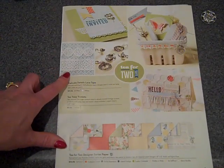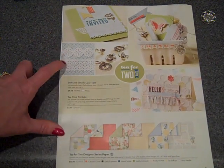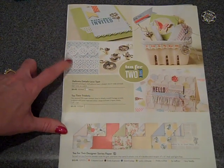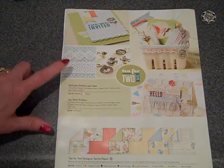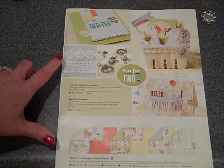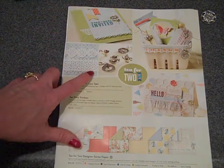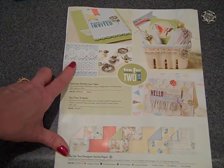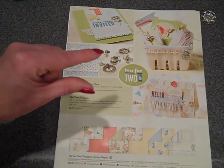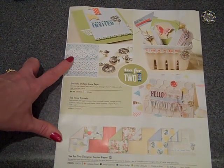So we first open up the catalog and we're going to see a couple of things on page 3: the Delicate Details Lace Tape as well as the Tea Time Trinkets. I like the tape for a couple of reasons. One, it's going to be super quick and easy to just tear off a section and instantly have something without punching. The second reason has to do with punching — maybe if you're starting to get arthritis, this is a great way of getting the look without having to put stress on your joints.